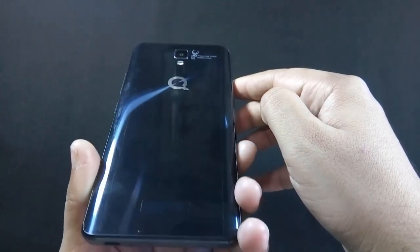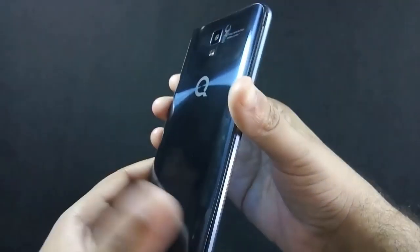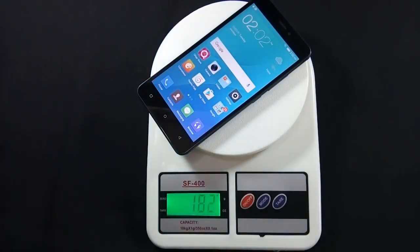The phone attracts fingerprints easily, so I suggest you use the silicone case available in the box. Despite being made of plastic, the phone is even heavier than the Z14. Let me show you the weight of the phone.